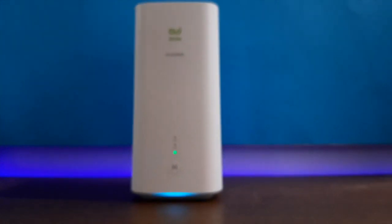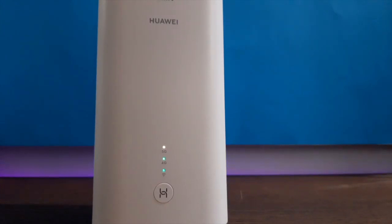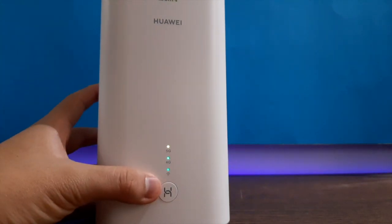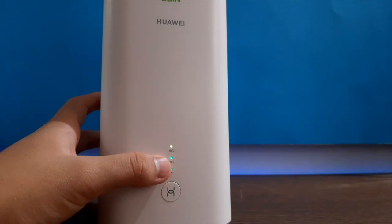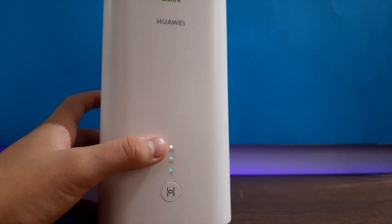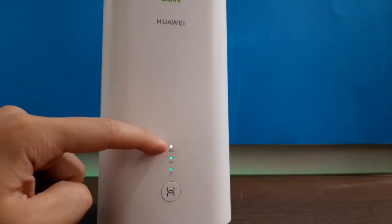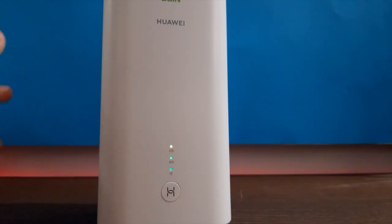This 5G router uses a nano SIM card. The 5G and 4G signal lights are already lit up. If it's green it means strong signal, if it's yellow — like the one I'm pointing at — it means moderate, and if it's red it means weak signal.